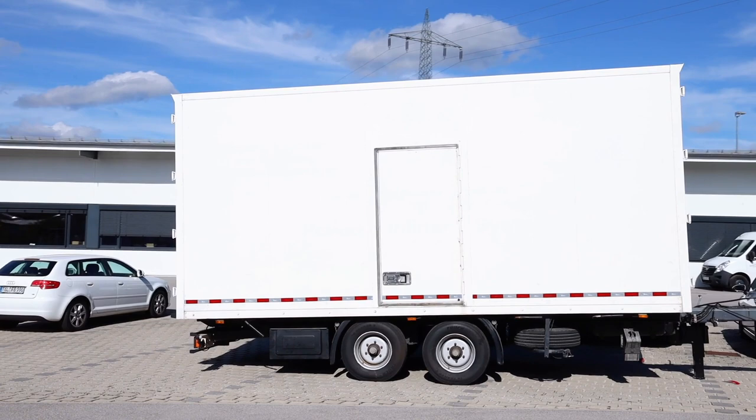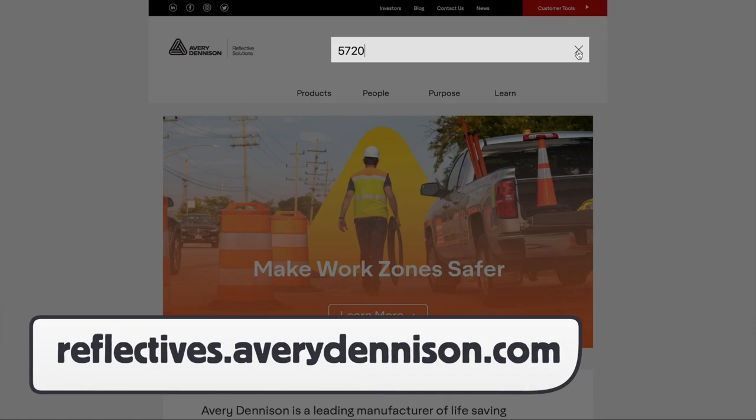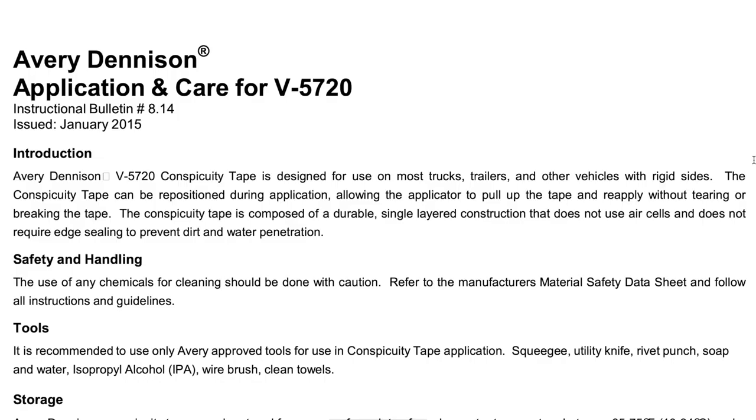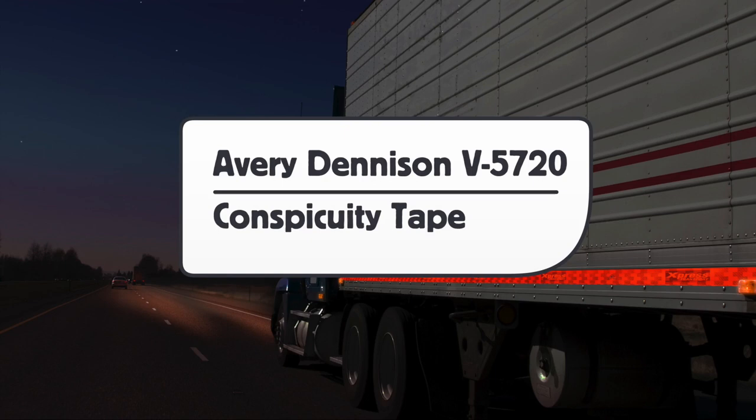For more information about the Avery Dennison V5720, you can go to reflectives.averydenison.com and search for 5720. Here you can find more product information along with the product bulletin, which has more specific details and correspondence with this product video. This has been a product video for Avery Dennison's V5720 Conspicuity Tape, proudly produced by the Wrap Institute.